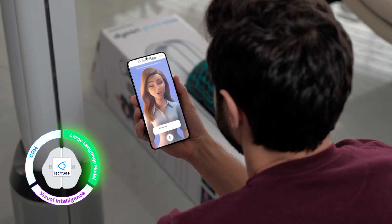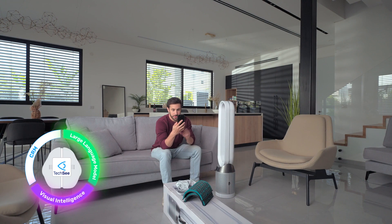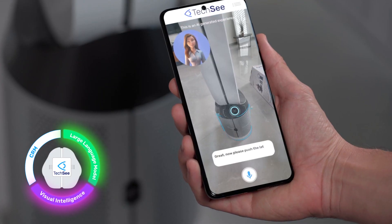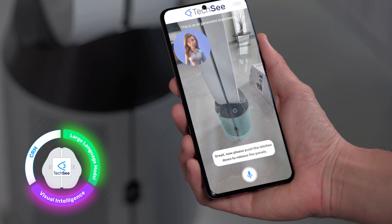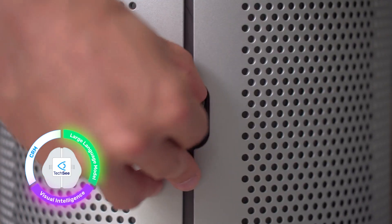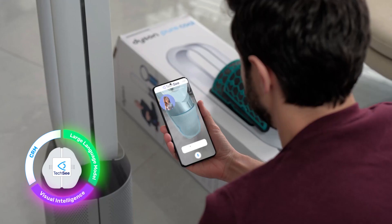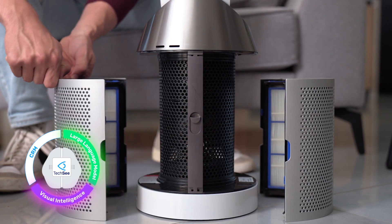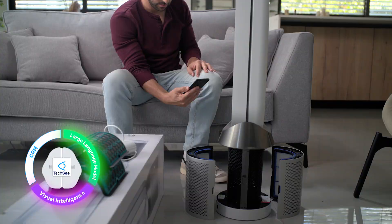Sure, please show me the side of your unit. Great, now please push the latches down to release the panels — like this. Yep, that's it. Now gently pull them apart. How's that?